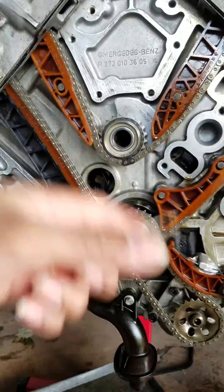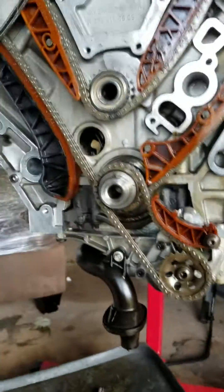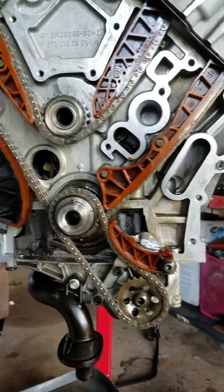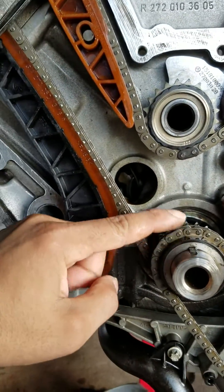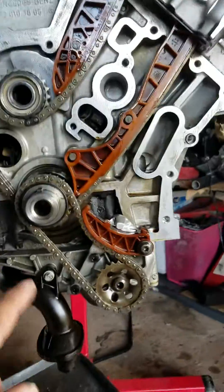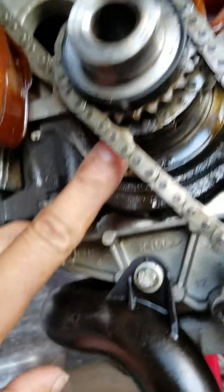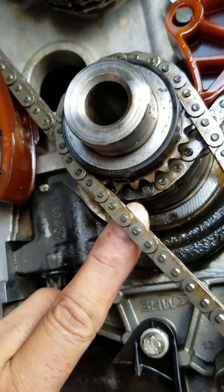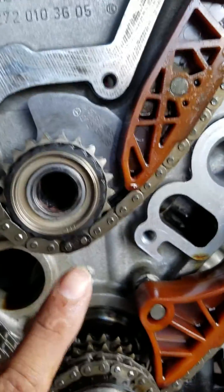Once you take it out, you could rip everything out and it doesn't matter. What matters is when you're ready to put it in. First of all, you want to get this gear to the top, or slightly to the left when you have the engine standing up. Then you follow the markings — the black markings or silver markings. Right here there's one, two, three.